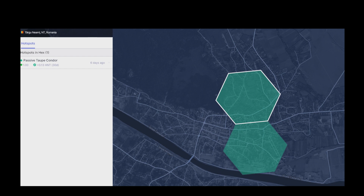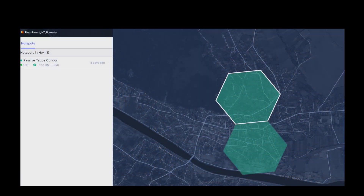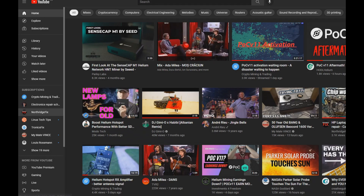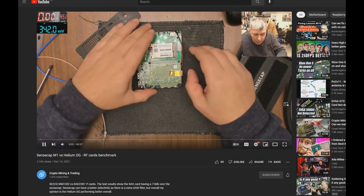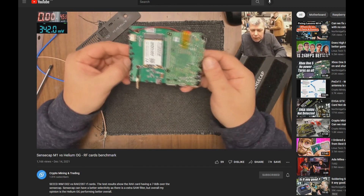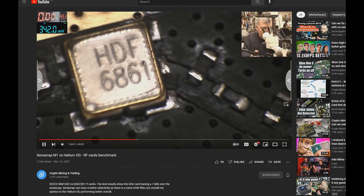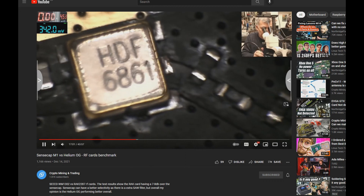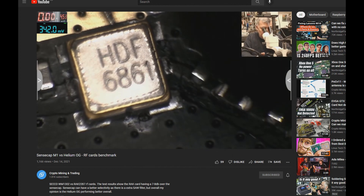Maybe I'll also try a kind of hardware mod of my hotspot. There are a few surface filters inside there. There are good tutorials about this from a guy called Soren — he's doing a great job with all these electronics-related mods. Maybe I'll do something like he's doing: removing one of these filters from the Rx path, which brings about 2–3 dB better reception, a higher signal.